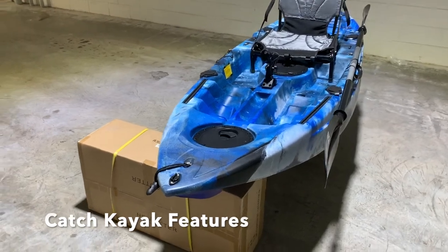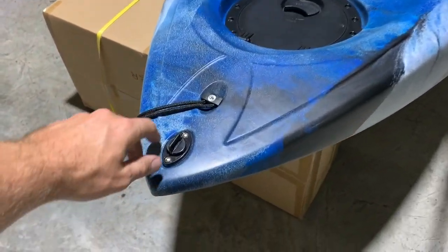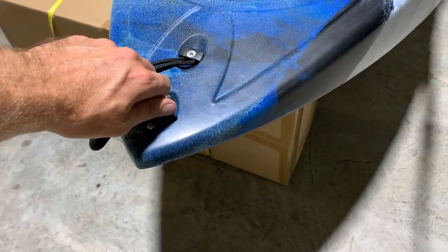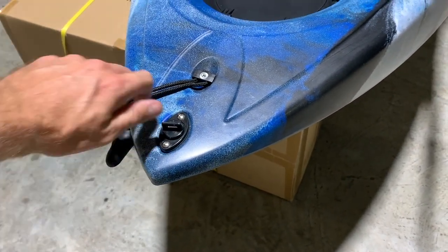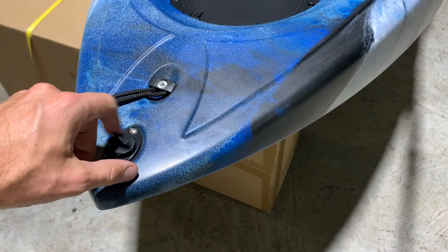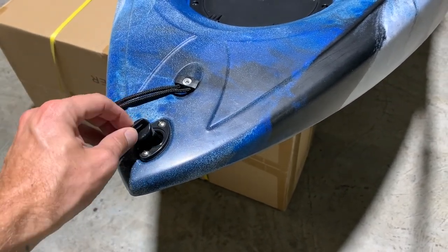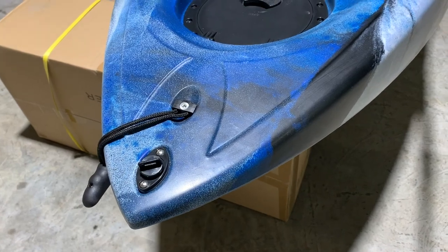Starting from the front of the boat, you've got your bung plug. Keep it tight when out fishing, and if you're going to leave the boat in the sun, just let it go to release any hot air that builds up as the sun heats up your kayak.